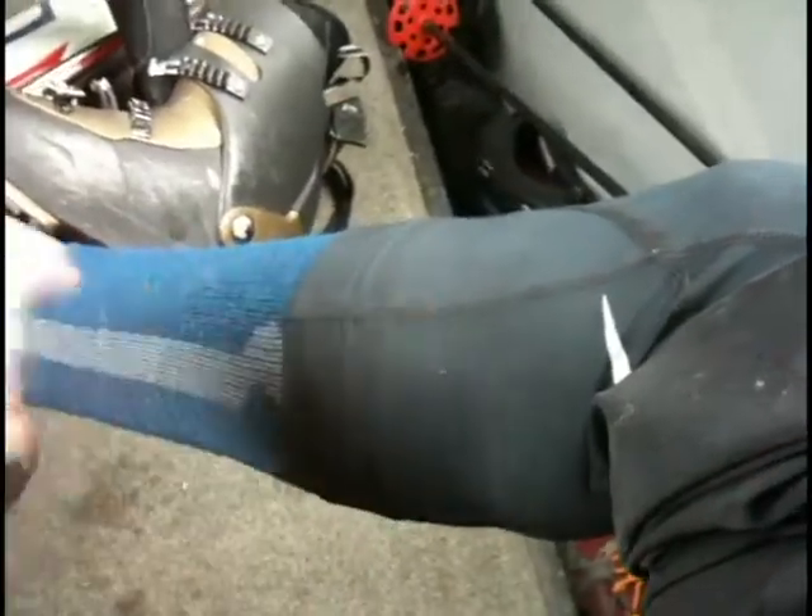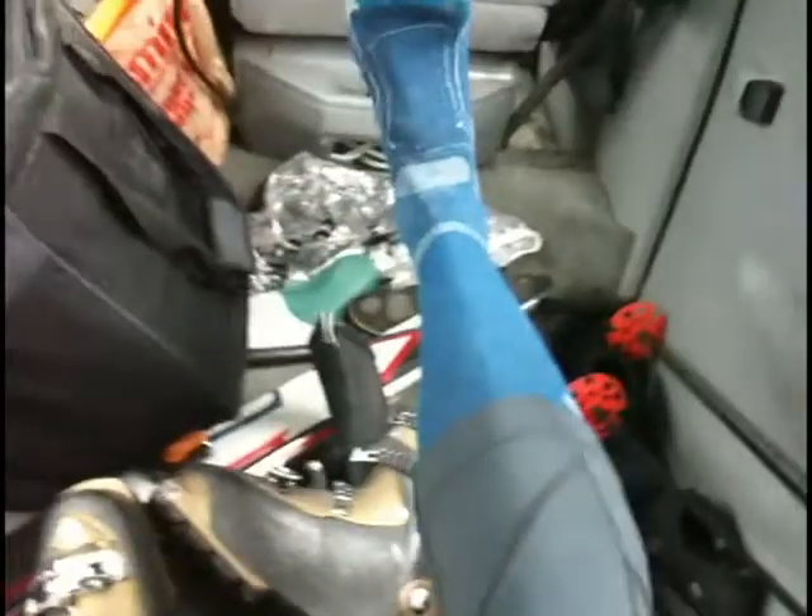Got my Tekko ski socks on and my first day of my Mountain Hardwear Mighty Power tights. The main reason I got these tights is for how I don't have to tuck them into my ski boots.